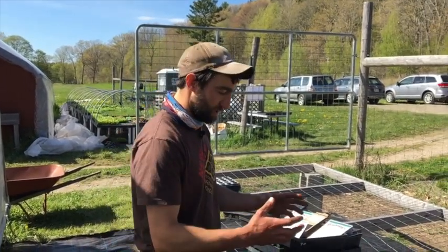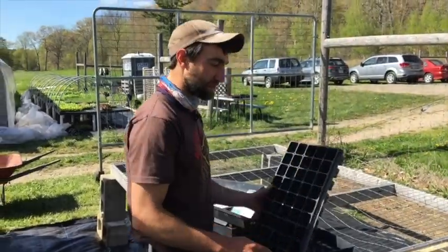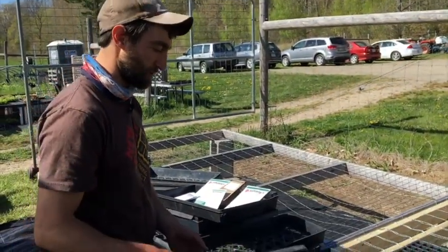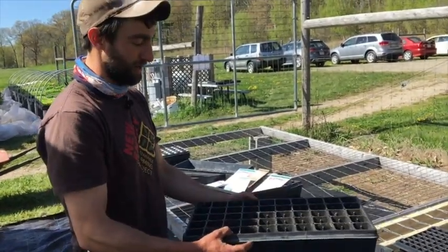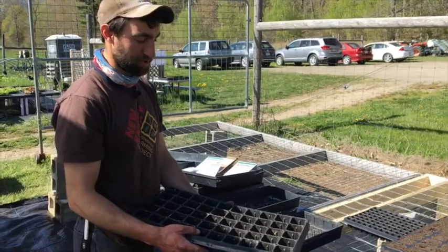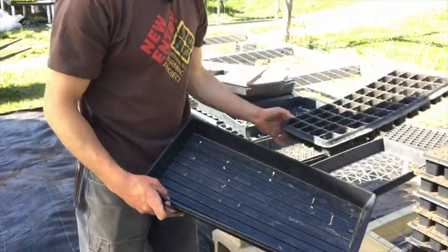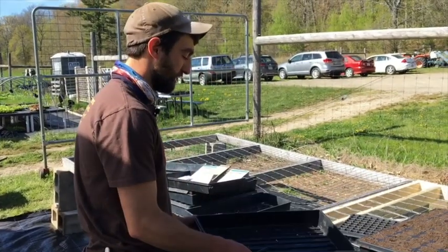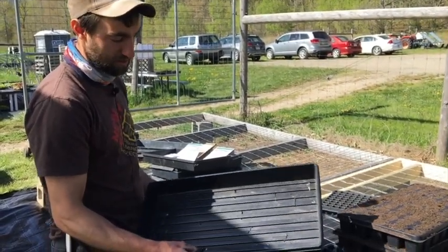Right now we're going to focus on black plastic 10-20 flats. They're called 10-20s because they're 10 by 20 inches. There are a couple of broad types. There's your celled flat, which comes in all different sizes and numbers of cells. You have your bottom flat or basket, which is typically used under the bottom of the celled flat — the cell flats are a little flimsy and break pretty easily, so the bottom flat is more rigid and helps support the tray. Then we have open flats, which are one big open trough and also fit in the bottom flats.